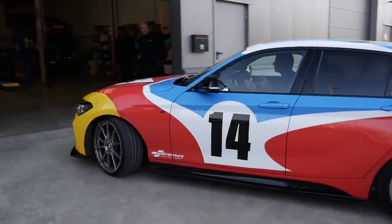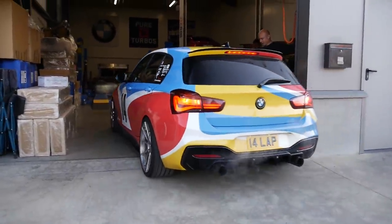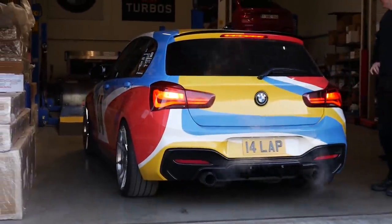In goes the car — we're just loaded up onto the dyno to get some base runs before the work begins.